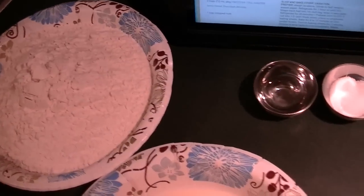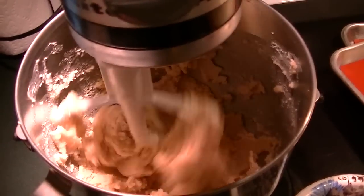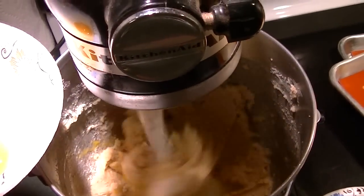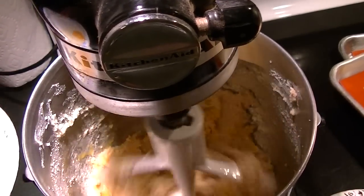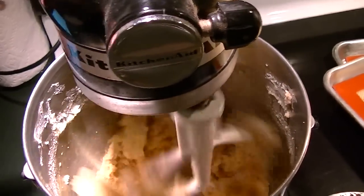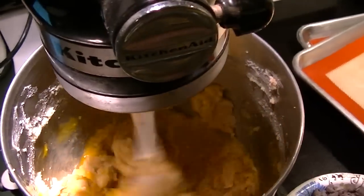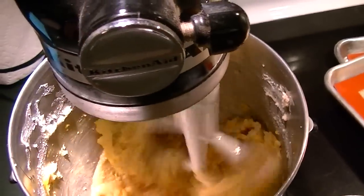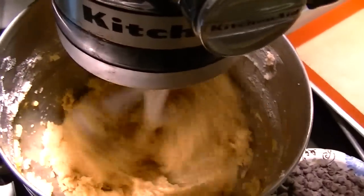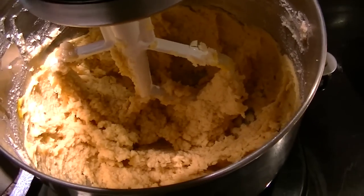I'm going to add the salt and baking powder to the flour and mix that. In the meantime I'm going to mix the butter and sugar. I'm going to add one egg at a time, then turn it up a little bit, add the vanilla, and turn it off to scrape down the sides. That's creamed nicely and the eggs are incorporated.